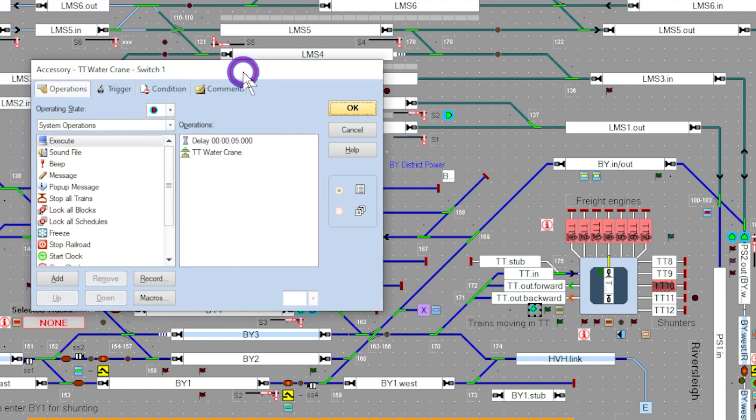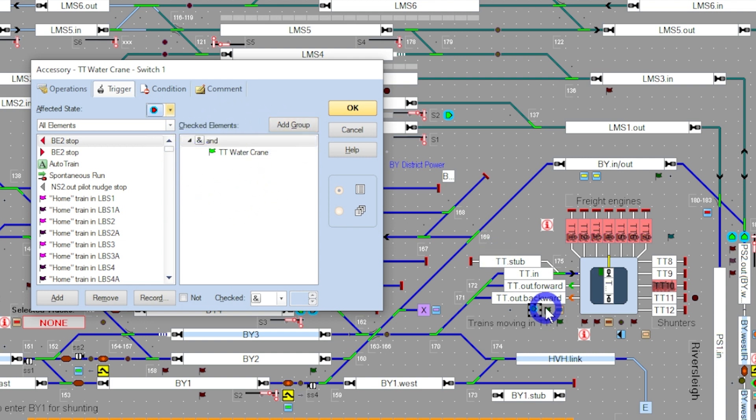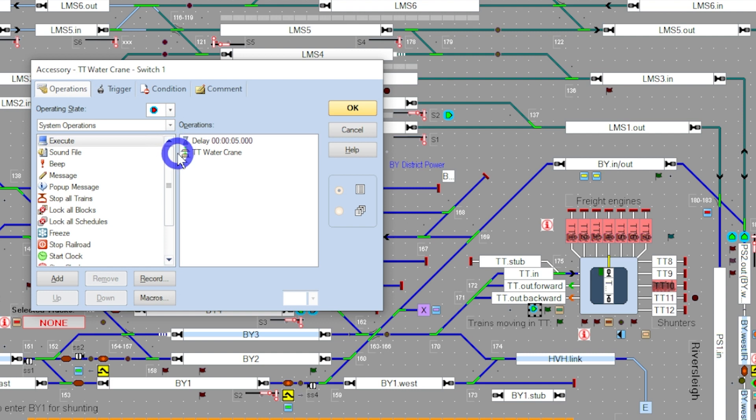That switch turns itself on by what they call the flagman here. The operations tab is what it's actually trying to achieve. We've got a delay of five seconds, so that allows enough time for the train to come into that block. As soon as the occupancy detection fires off, it'll count down five seconds and then it'll give one pulse switch — almost like flicking your finger, you switch it on and then switch it off to the DCC accessory button. That turns on the DCC accessory button, which in turn activates the Arduino DCC decoder, and at that point it actuates the water crane.